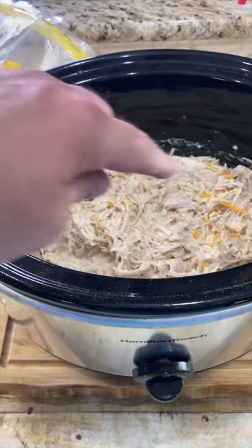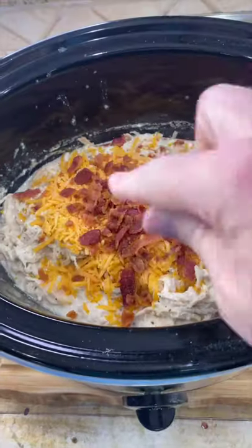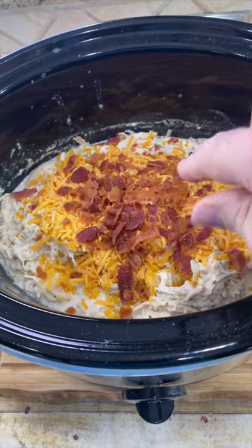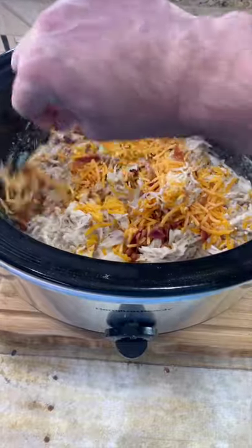When your chicken is all pulled apart, we're going to add about a cup and a half of shredded cheddar cheese. And I just added about four bacon strips, crumbled them up by hand. Give this a good mix and we'll keep it on low until all that cheese is melted.